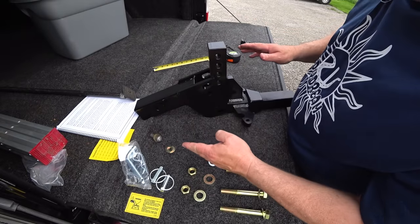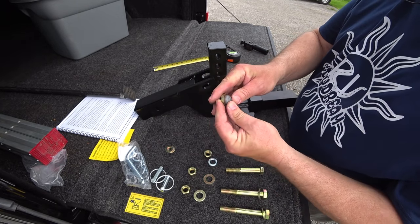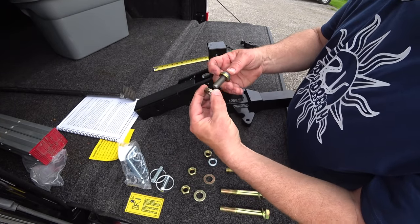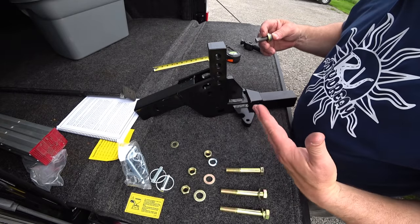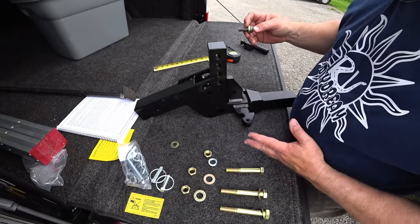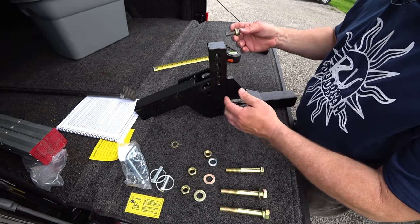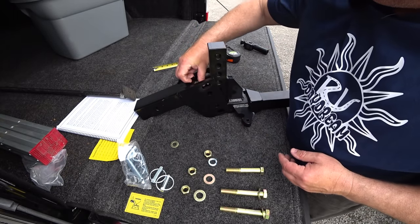Before we put these two together, we want to put this in — it helps with the angle for the sway control. There are four washers here and you may need to add a couple of washers for your angle to be exact. I'm just going to go with the two that they suggest. Don't be discouraged — you might be taking this apart again to put in a couple more washers, but it's not a big deal.